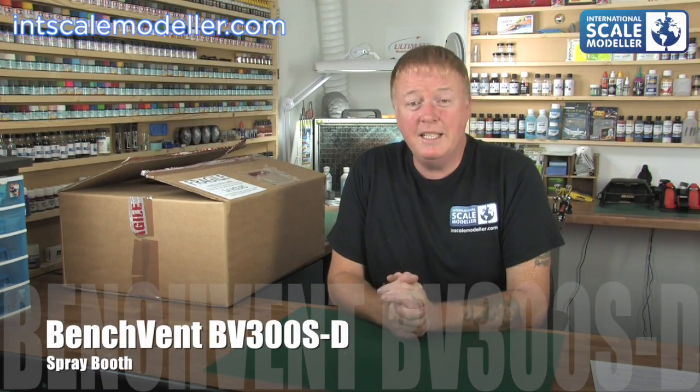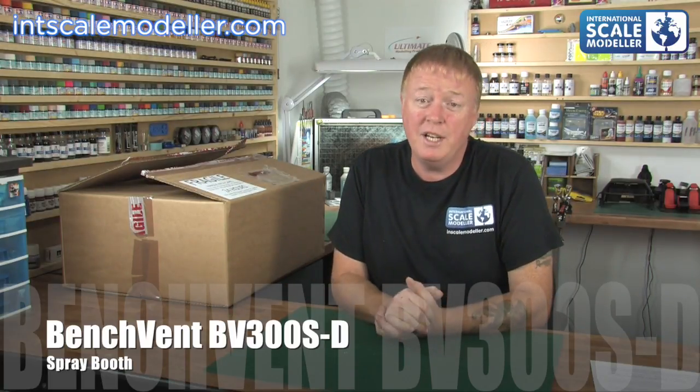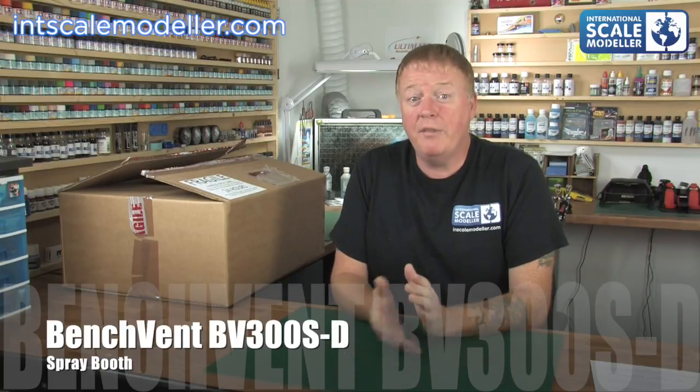Welcome back to International Scale Modeler, I'm Lee. Today we're going to do a review of this — the Benchvent BV300SD, which was the GraphicAir A300SD extractor fan.